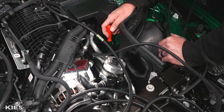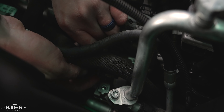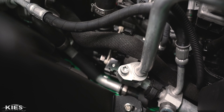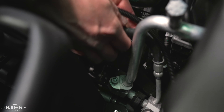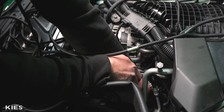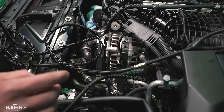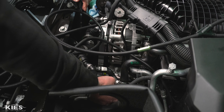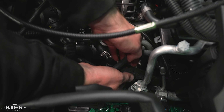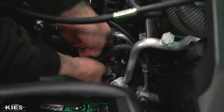Once you have that connected, we're going to put our water pump back. Notice that there's a little tab on the opposite side of the water pump that goes into a little grommet — make sure that goes in to ensure everything is fully seated. Slide this over and push that down. Super important: do not forget to plug your water pump back in. Reach down, grab your plug for the water pump, slide it back on, and lock it in place. Then get your 10 mil, secure that, and put the coolant line back.